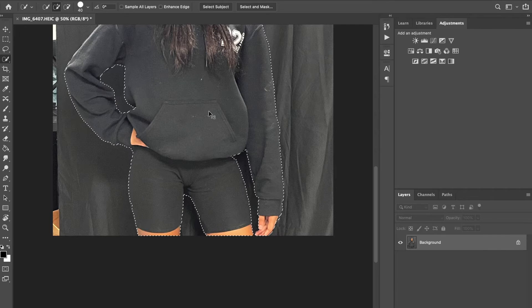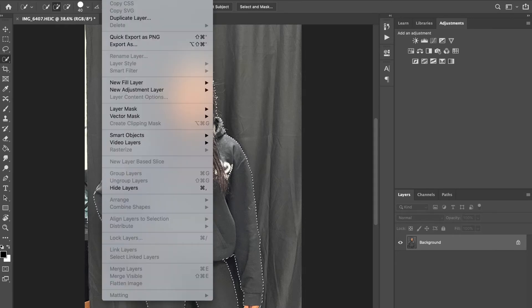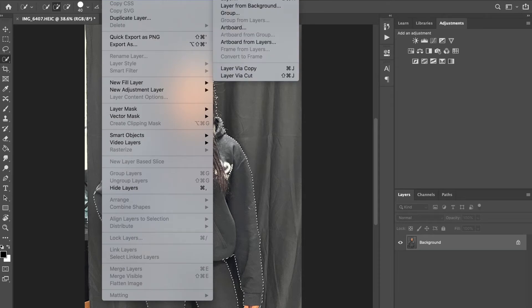I think we're pretty good now — you can always go back and tweak it if you need to. Now we're going to put this selection on a new layer. We're going to do it a slightly different way: go to Layer > New > Layer Via Copy. This is just a new way to do it.